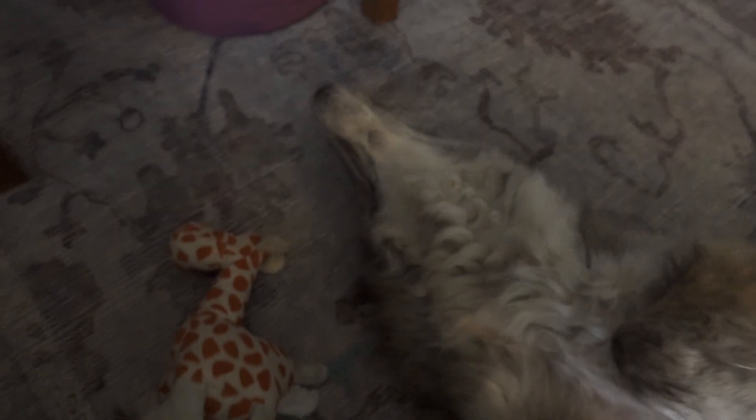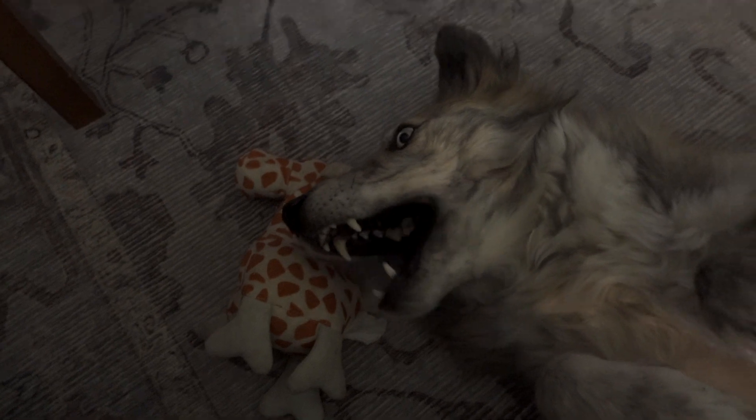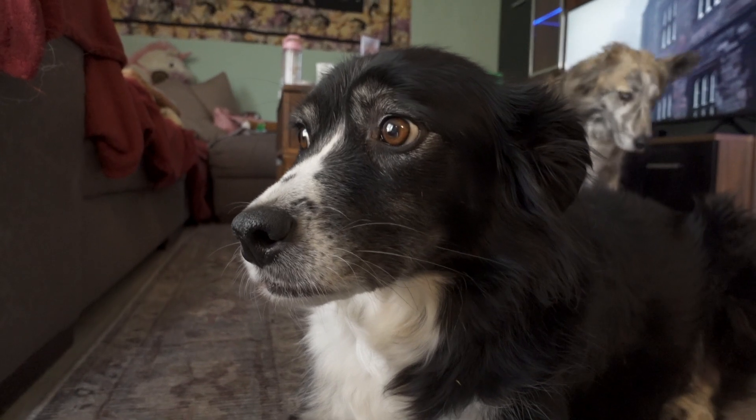My other dog Gwyn is a bit different. He will just show me his belly — yeah, go for it, I'm ready, do whatever you want. He doesn't need much ritual around it. Nova is more of a lady; she checks everything carefully.